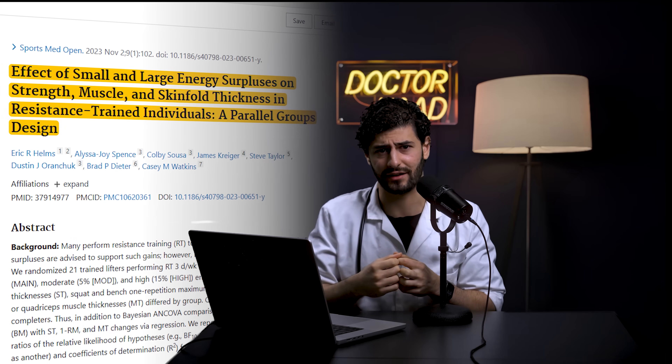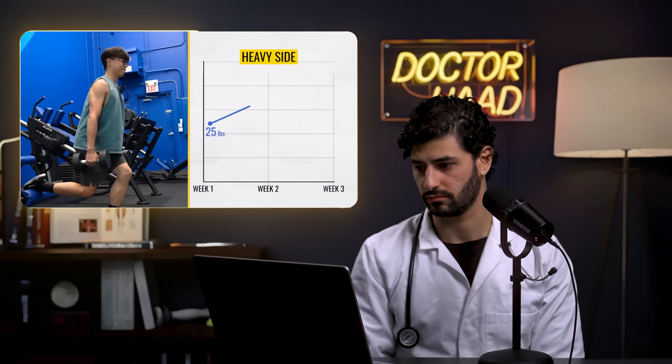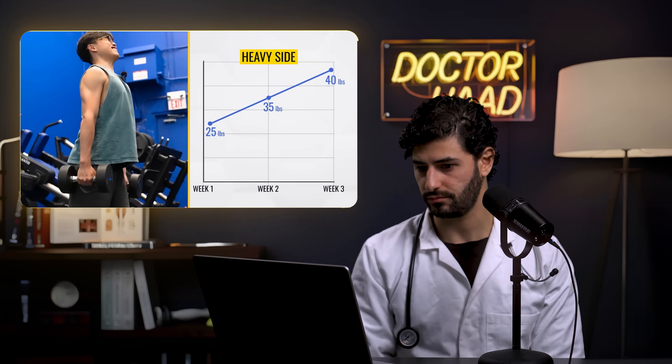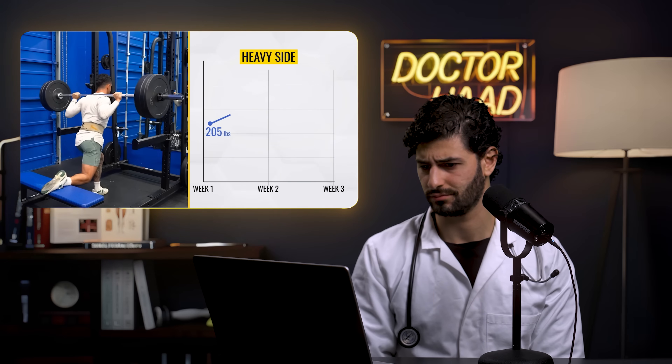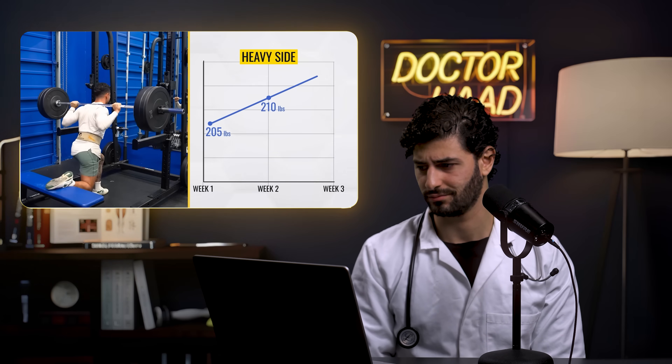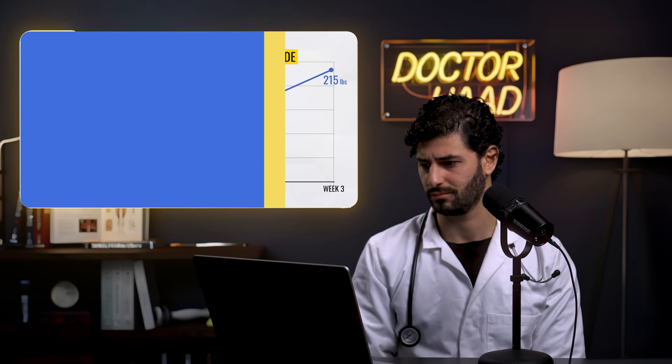The heavyweight side keeps progressing with heavier weights while the light side's weights have barely moved. Jeremy's Bulgarian split squat went from 205 to 215 pounds on the heavy side, while the light side stayed at the same weight. He started wondering if the experiment would leave him with a giant strength gap by the end, and the extra fatigue from high-rep sets was also mentally burning him out.